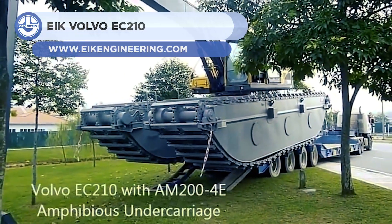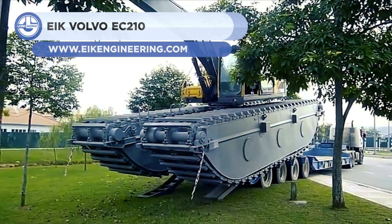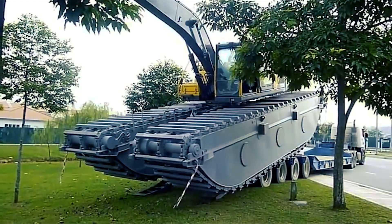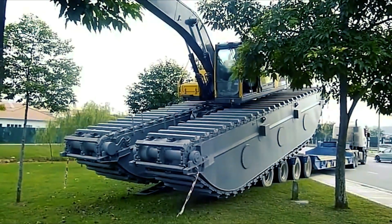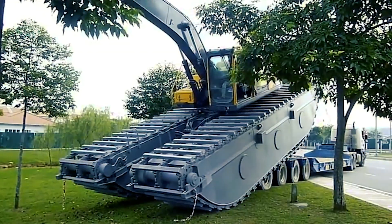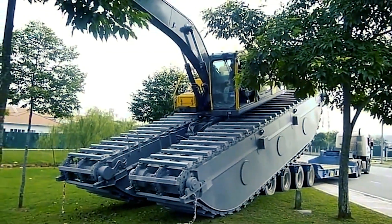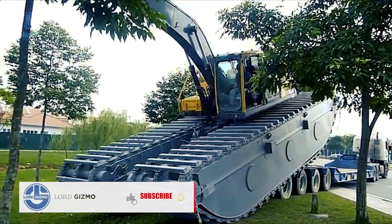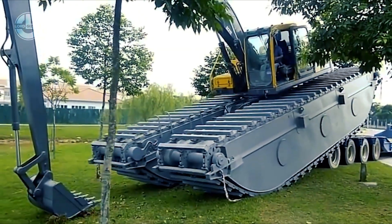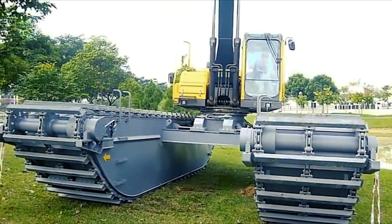Next, we have the EIK Volvo EC210, an amphibious excavator specifically designed to maneuver in marshes, swampy areas, and soft terrain with the ability to float. With its amphibious pontoon, the excavator can traverse practically any soft ground that ordinary excavators dread. Several active motors propel each pontoon with superior tracking power. The undercarriage tracks can be expanded externally hydraulically to provide more stability and retracted to a narrow configuration for land transportation.